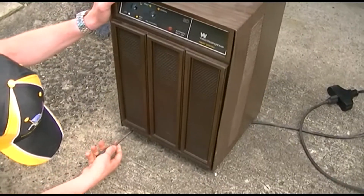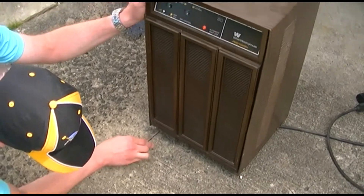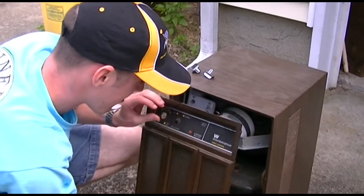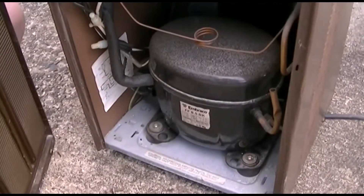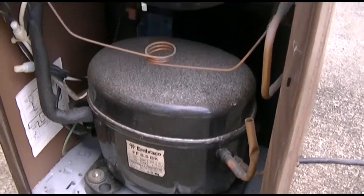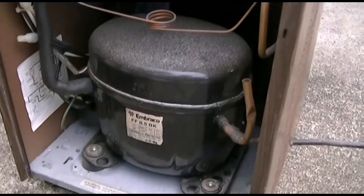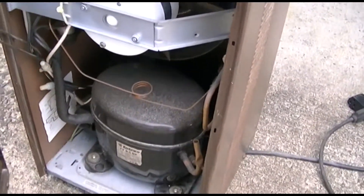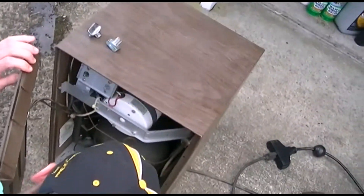We're going to take a look inside of it, so we're taking the screws out of the front. Look at the size of this thing — an Embraco compressor. Looks pretty nice inside, pretty clean, a little dusty, just a little surface dust. Got to look at that capacitor and see how good it looks.